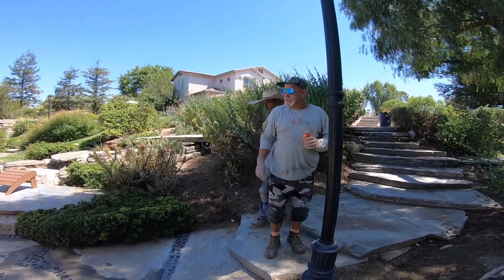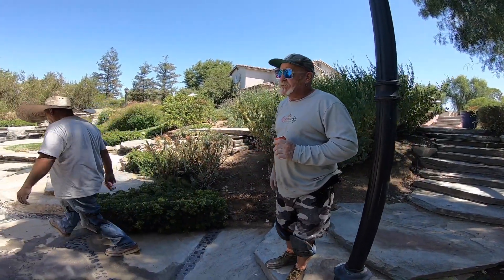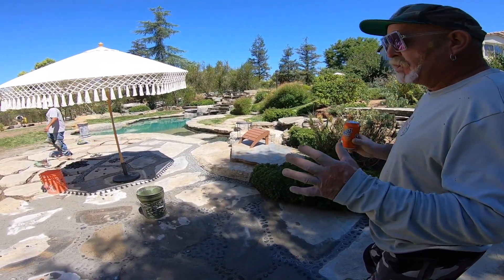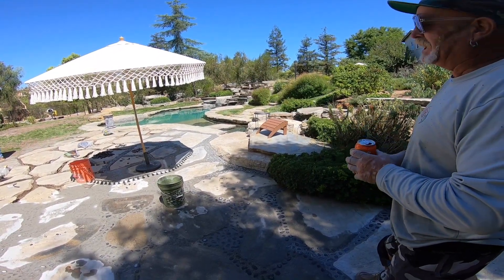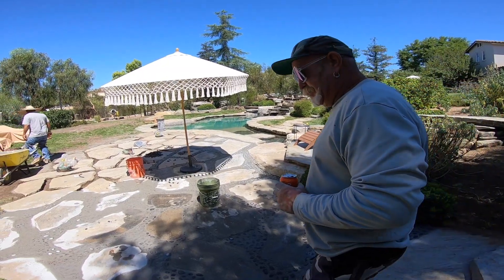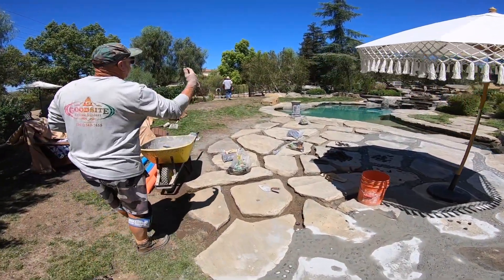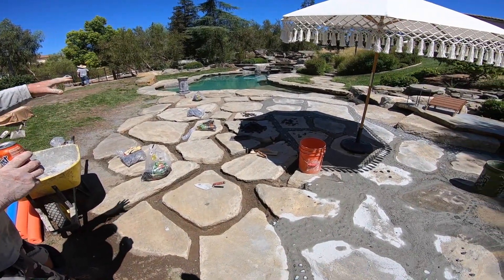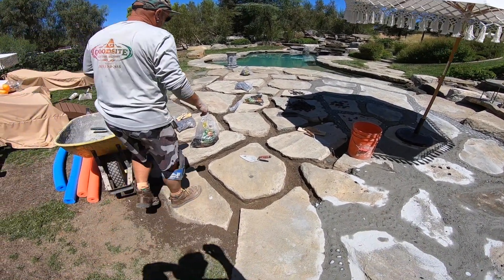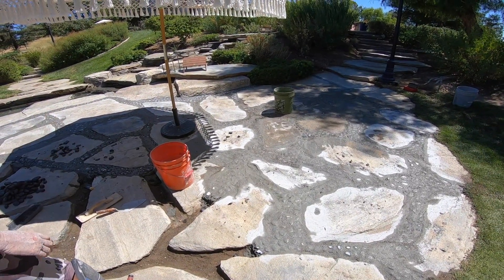Hello, welcome to another edition of Pablo and the Man. Today we are working over at my friend Jamie's house. He had his beautiful stone pool — maybe later they'll turn the waterfall on, it's really cool. He had this patio here that had some grass and stuff in between it, and he just didn't like the way the grass was growing — it wasn't growing, it was dying. So yesterday we went through all these big rocks and we took out the grass, the dirt, and some DG that somebody had put in there to try to make it better. So we're coming up with a solution of putting black Mexican pebbles in between the stone.